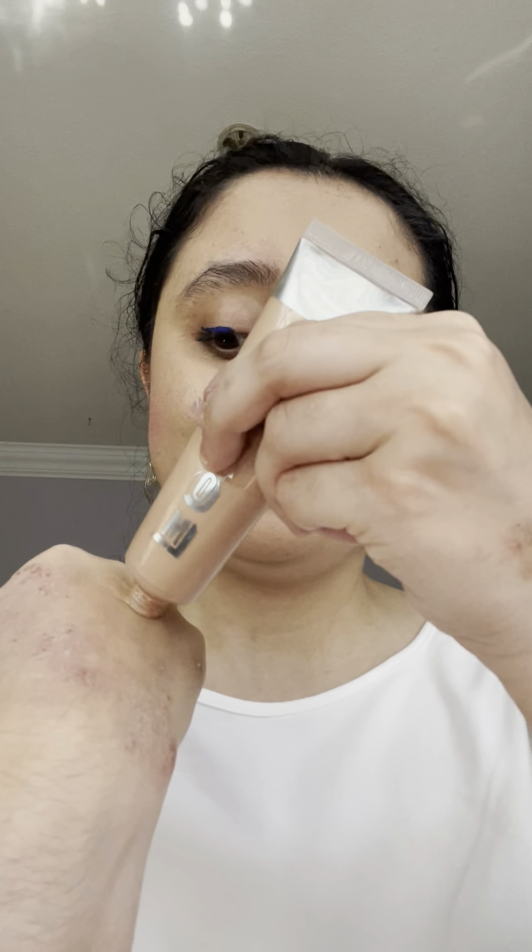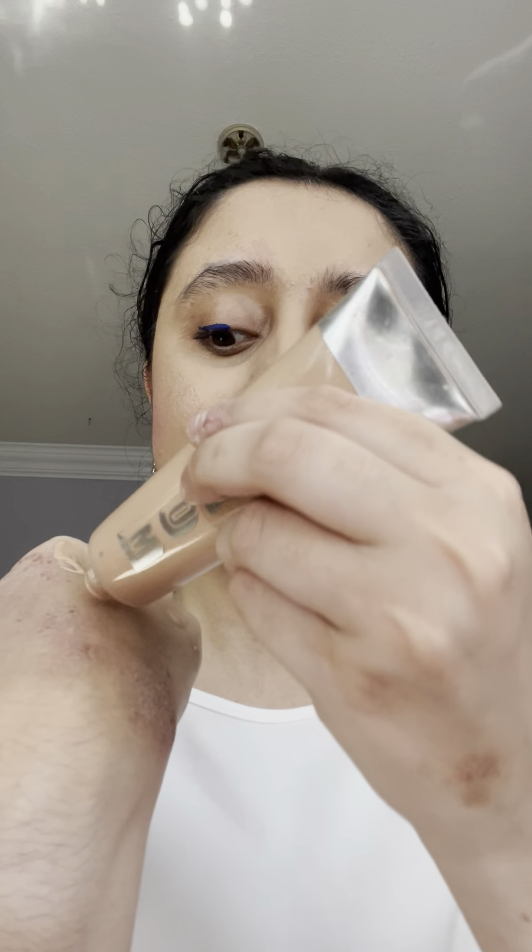First, I have the Buxom Goddess Luminizer in the color Venus — I'm sure you guys have seen me use this in tutorials before. The way you can use it is to put it on the back of your hand like this, and then you can apply it in two ways: one way is by using a brush like this.